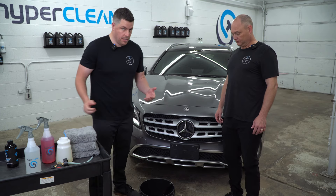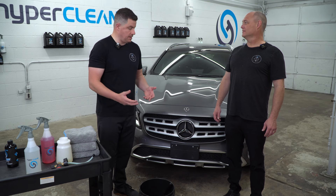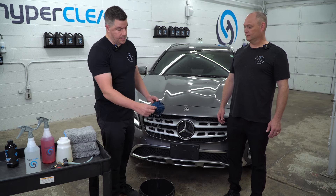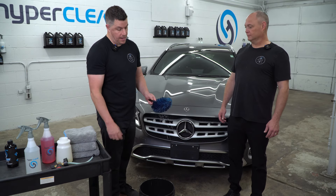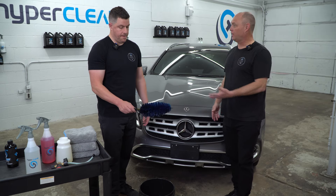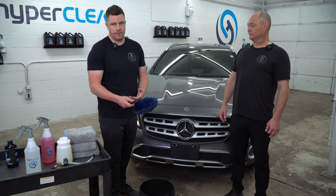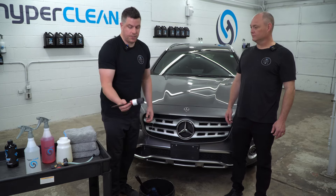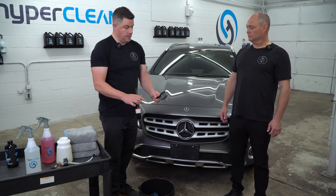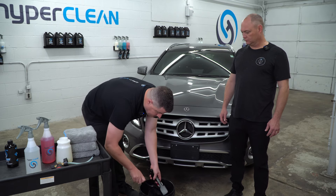Let's go over some brushes — we get this question all the time, what brushes do I use? We have a few here. The first one is some type of easy detail brush. One important thing is that this rubber tip stays intact; if not, you're going to have metal and it actually scratches a lot of wheels. It's designed to flex and move. Then we have a lug nut brush — real simple, real soft. We have a tire brush — pretty stiff bristled. You just want something with some stiff bristles, a nice handle, easy to work with.